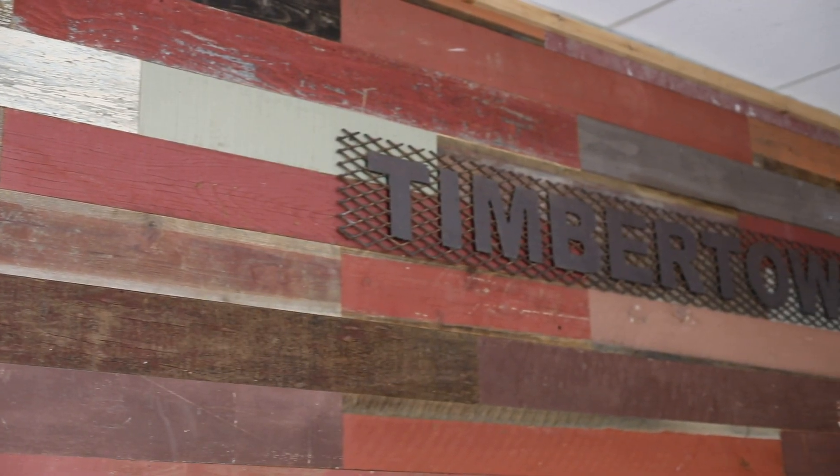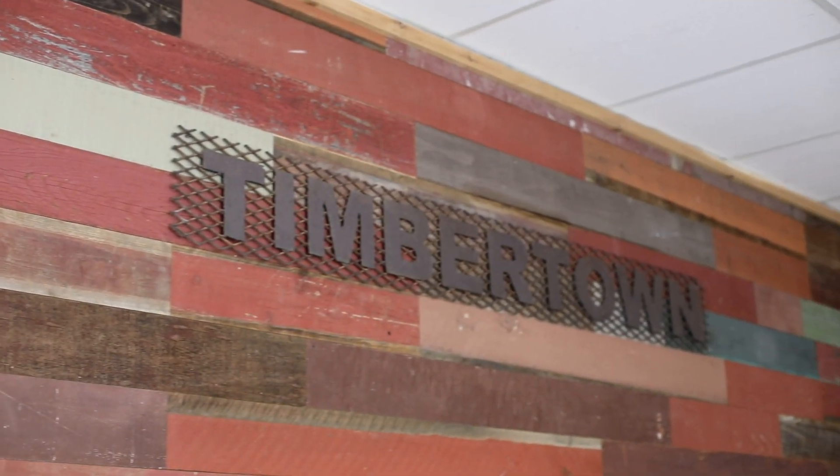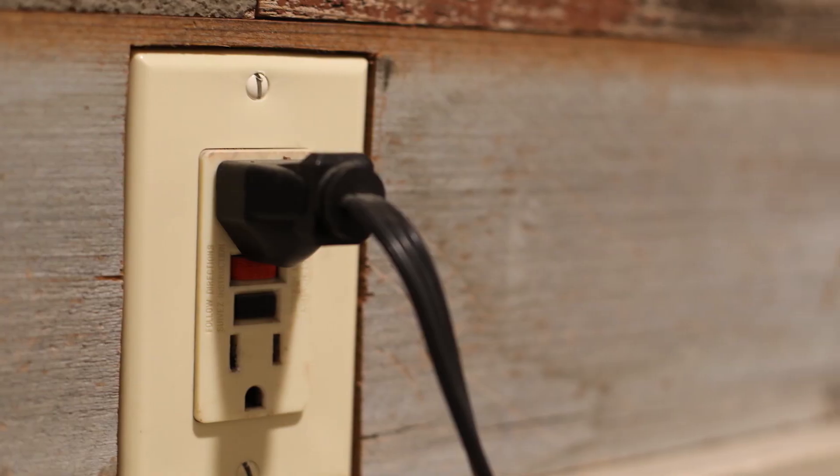First, let's talk about the pros of peel-and-stick. Peel-and-stick products can be used on almost any surface, so you can really let your creativity shine. I've seen hundreds of creative uses on social media for these products. Another pro is the slim profile — you can place this right on drywall, and in most cases you don't have to remove the trim or readjust outlet covers.